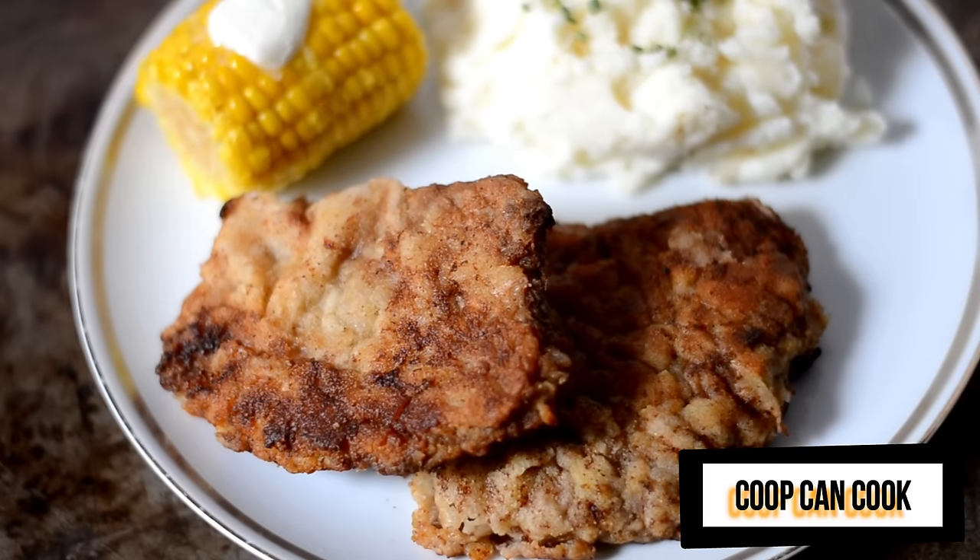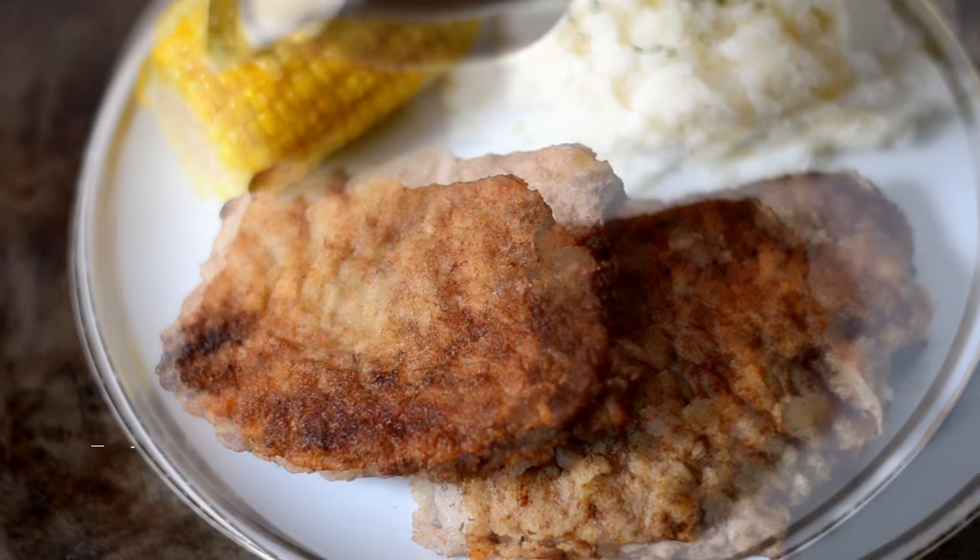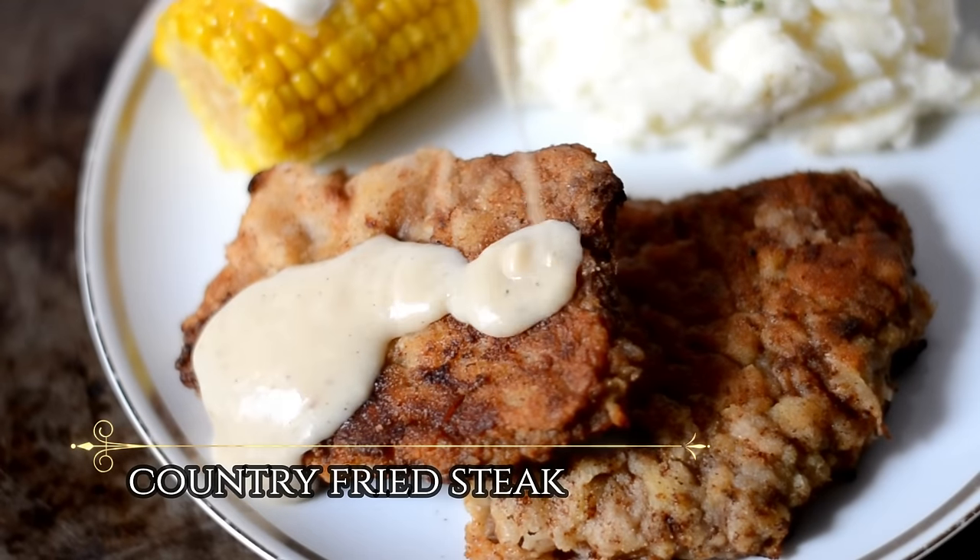Hello my cookies! Today we are making some good old country fried steak and gravy. Let's cook!